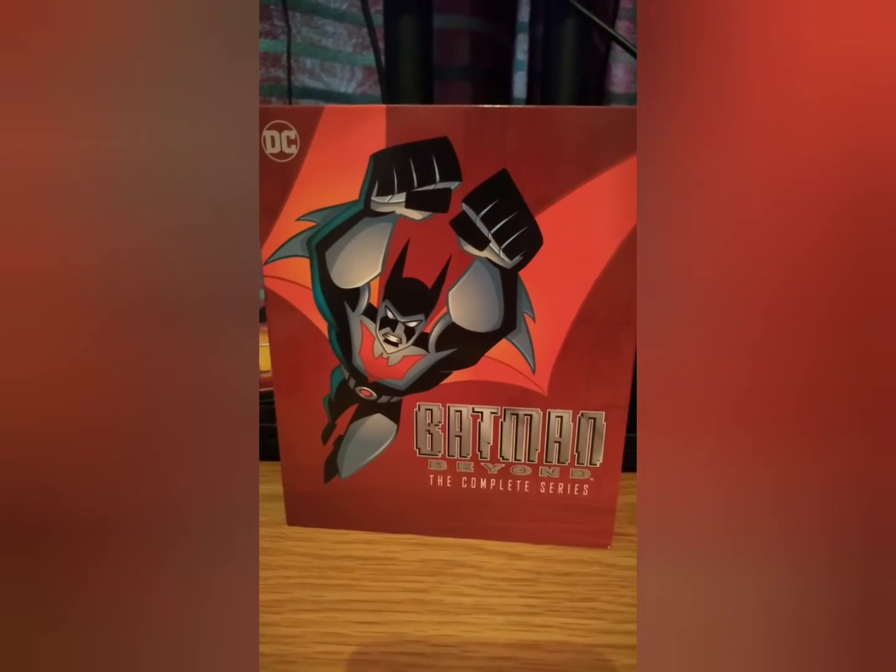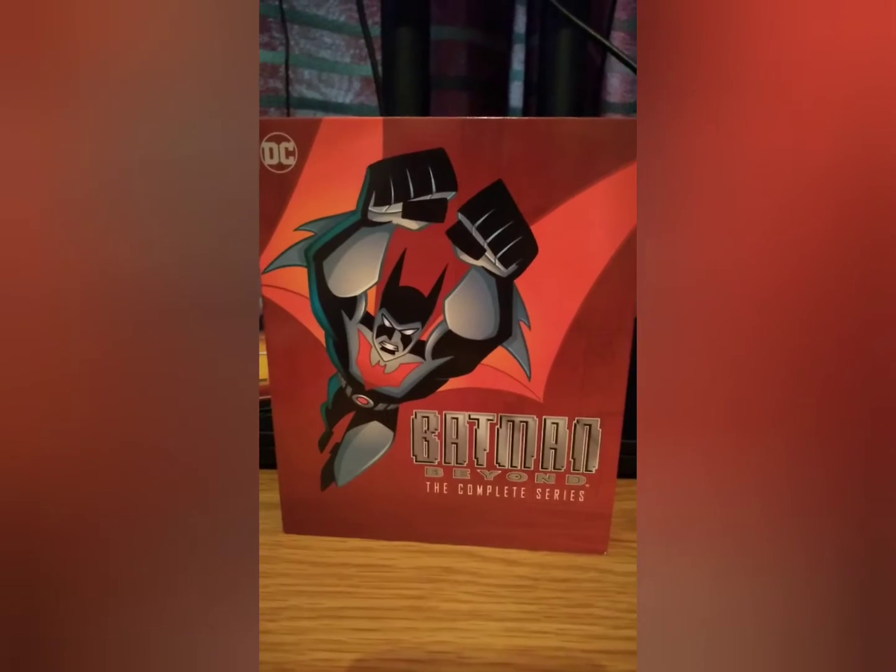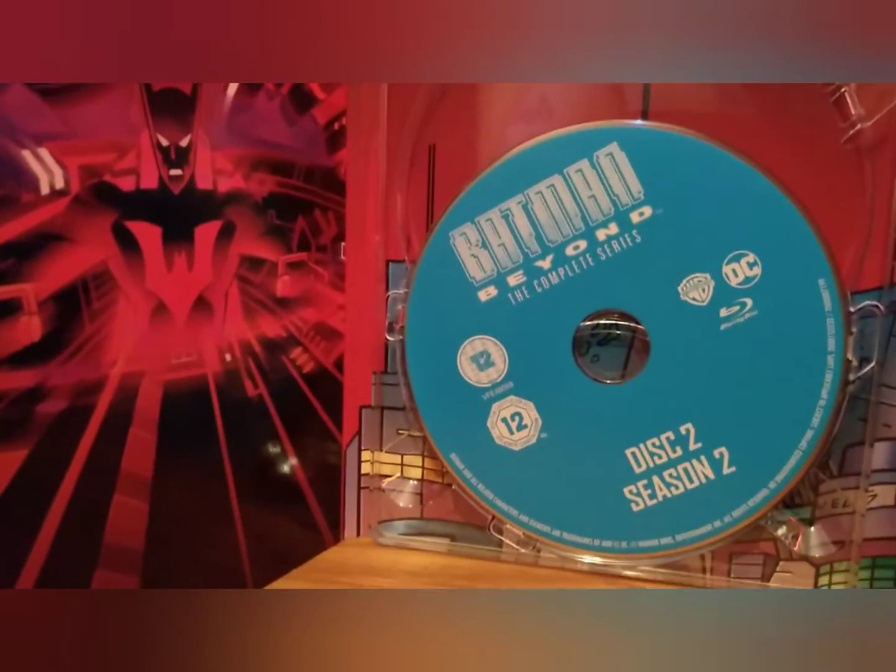So this is the inside sleeve and I'm going to open it up and then we'll discuss what extras we get with this. Here we are — inside sleeve — some nice, beautiful animation. You know, I'm such a big fan of this series.